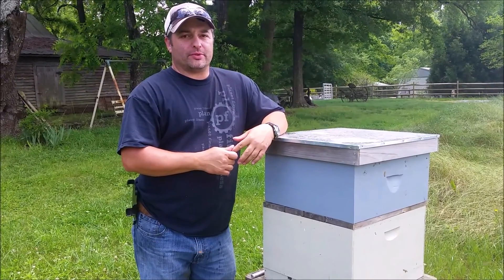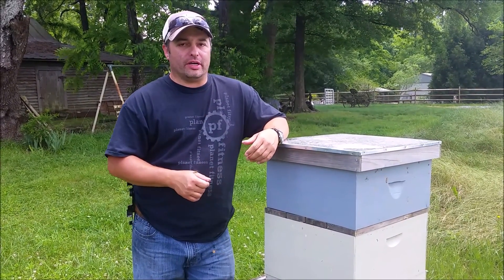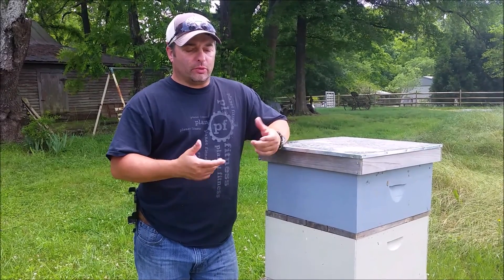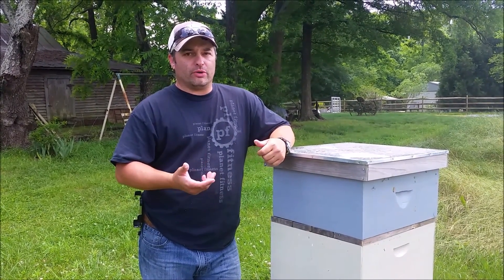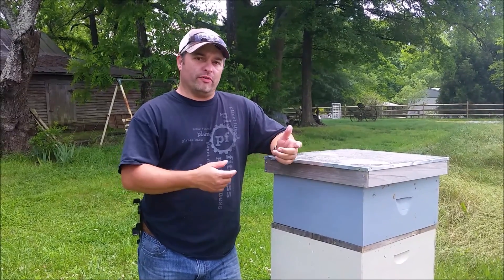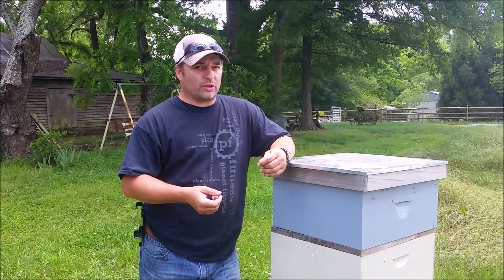Ed Williamson with Black Rock Farms, and I'm going to show you how to catch a queen and mark her. First of all, the way I catch a queen — you want to start practicing with drones, and if you can get to where you can catch a drone, then move over to the workers and start trying to catch workers.